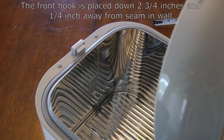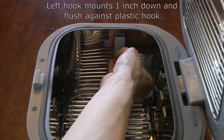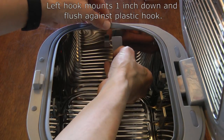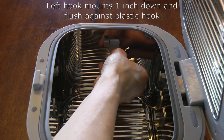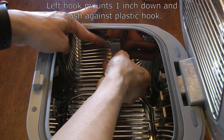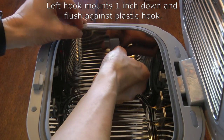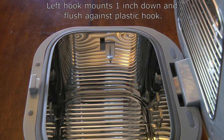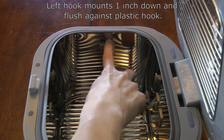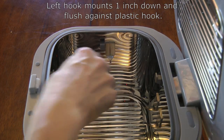Let's look at the left and right sides. On the left wall, we're going to mount one hook one inch down from the lip of the chamber, right up against the existing plastic hook. If you do it right, the top of the metal hook will line up roughly with the little indented part of that plastic hook. I've gone ahead and mounted the hook — it's down one inch and flush up against the plastic hook.